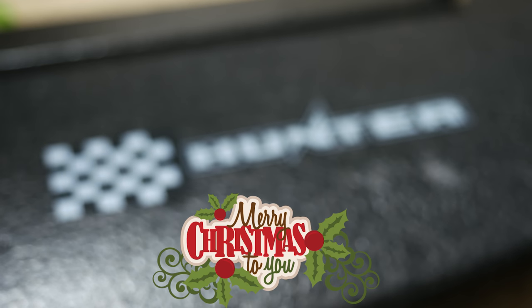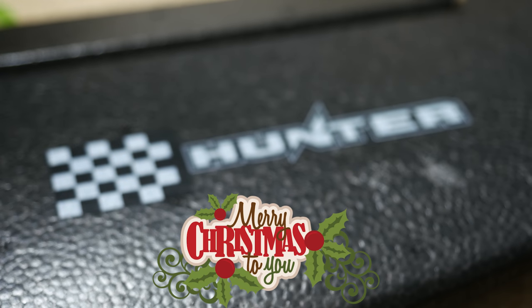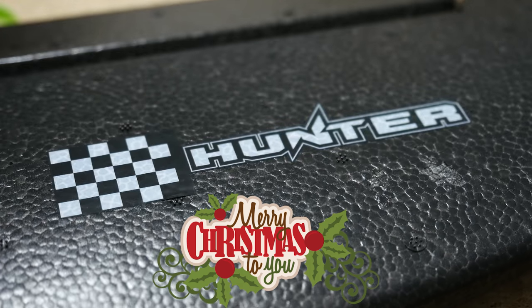Hello everybody and welcome back to ARXANGEL RC. For those of you who are not going to see this video to its very end, I wish you all a Merry Christmas. Now then, on with the review.